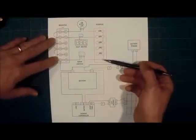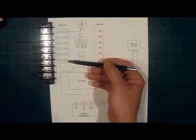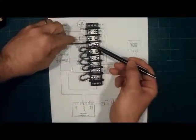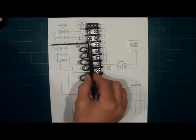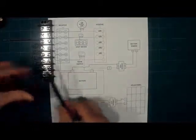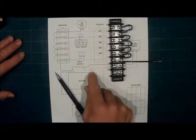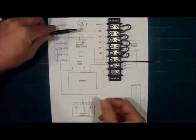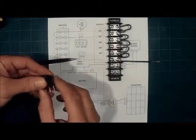Once everything is connected — solar panel into the charge controller, charge controller into the battery — we need to get power out to our devices. We take the negative and connect it to a bus bar. The negative from the battery comes into the bus bar, which gives us one input but multiple outputs, keeping the wiring nice and clean. You do this for the negative side and also for the positive side — a positive from the battery coming in, then individual leads going out to your end devices such as a USB port, voltmeter, or main switch.